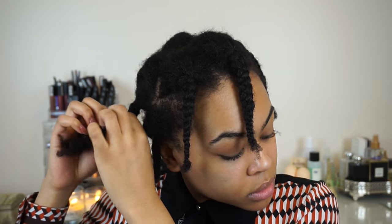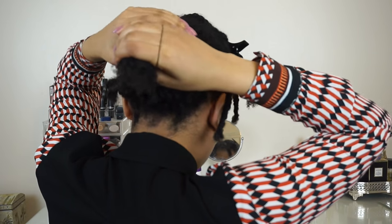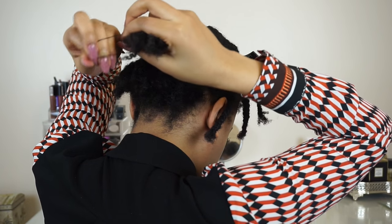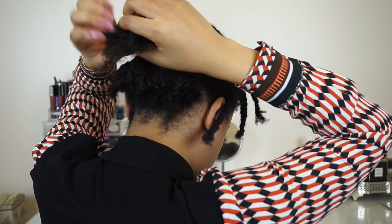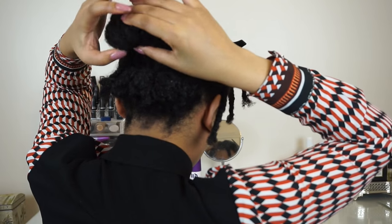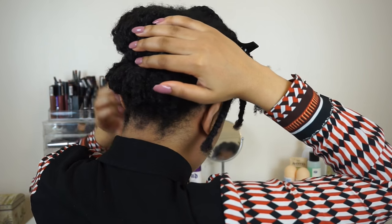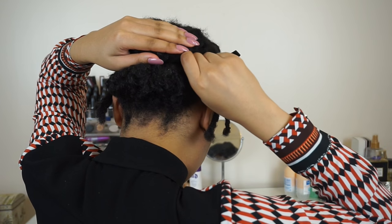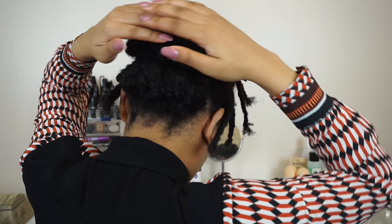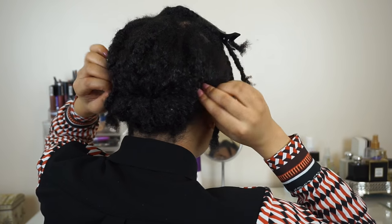I'm going to do the same with that middle section, taking out the braids and separating through them gently. I'll add a little rubber band to the end, and this time I'm going to roll the hair underneath so that it meets the bottom section. The bottom section was rolled upwards and this one is rolled under — you can see that all of that braiding and partings didn't need to be neat at all because we're covering that up.